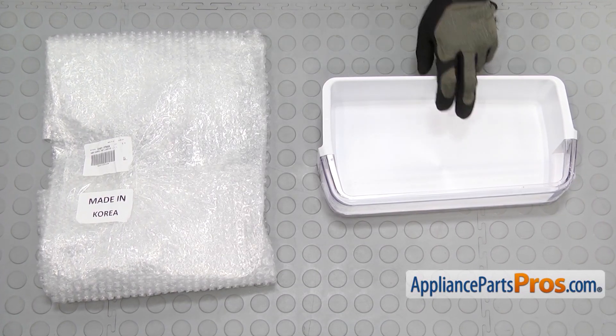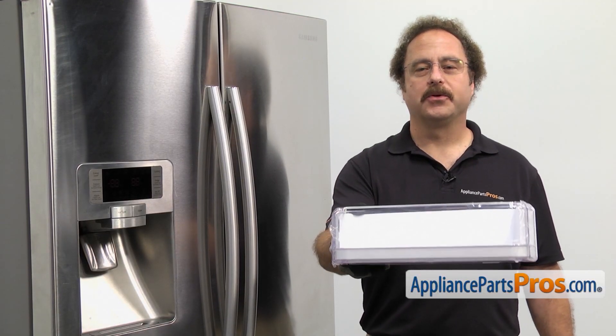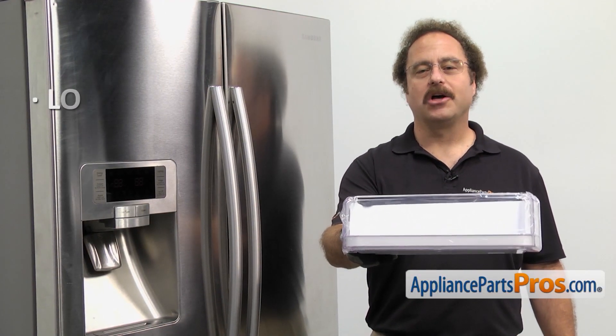When you open up the package, you're going to get the new refrigerator door shelf. The refrigerator door shelf is where you store items on the door. You should be changing it out if it's lost or damaged.